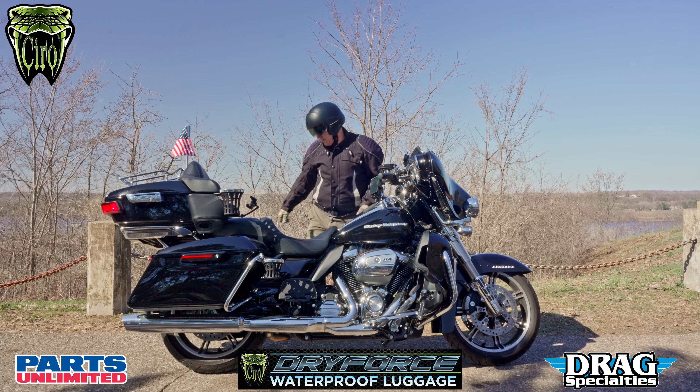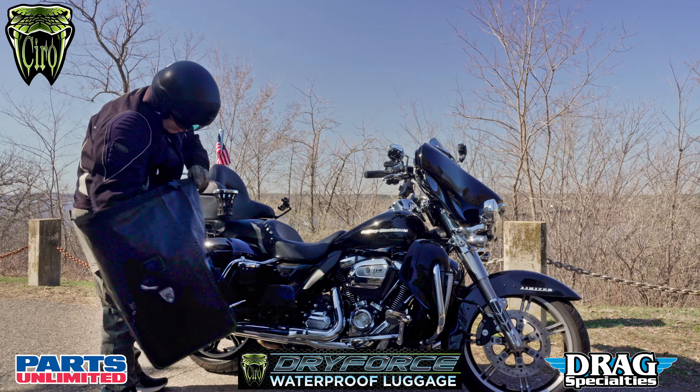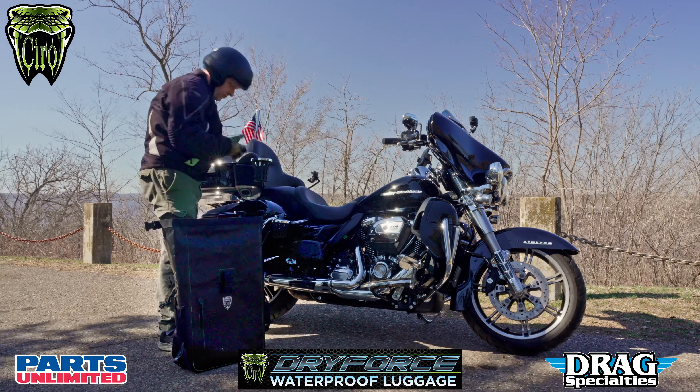Whether you're riding in bad weather or enjoying a sunny day like this, the Ciro Dry Force 60L Roll Top Bag is the ultimate companion for motorcycle riders. This rugged and versatile bag is made from the highest quality materials and is designed to withstand any weather condition, keeping your gear safe and dry.